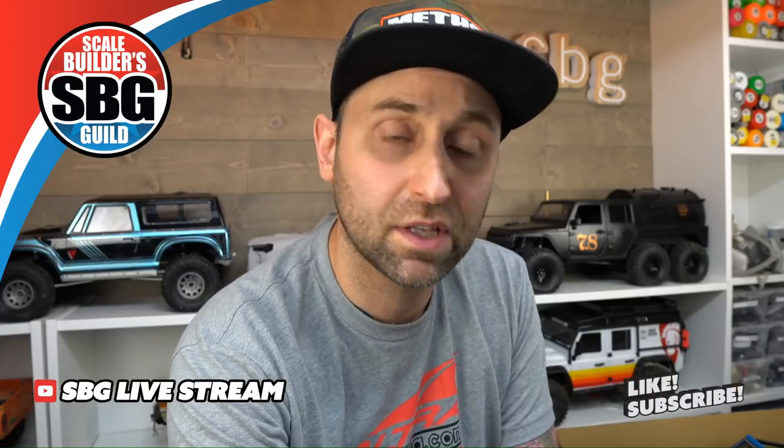I like the new SBG logo on the intros on the videos — thank you, I appreciate that. The VS410 — pretty fine truck for sure. I will talk about that in an upcoming video. I want to do a running video and do a voiceover afterwards to give you my initial impressions. I will say that it is a very fine truck — it's pricey, no doubt about that, but you get a lot for your money. You get what you pay for.